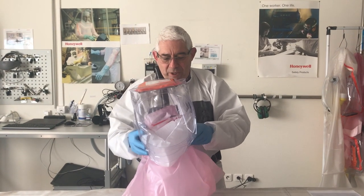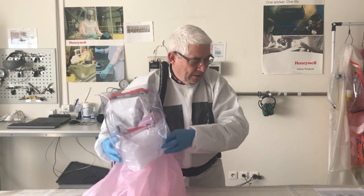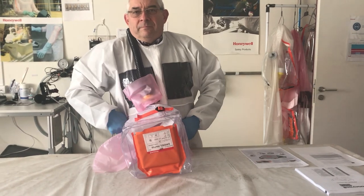This is the same protection factor as the one achieved for the BSL-4 suit in BSL-4 labs. Here you also have the technical documentation.